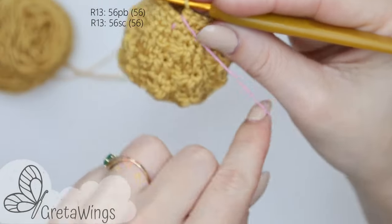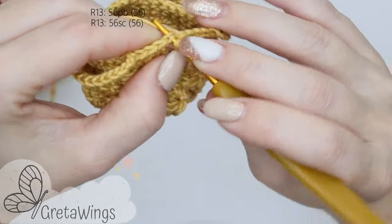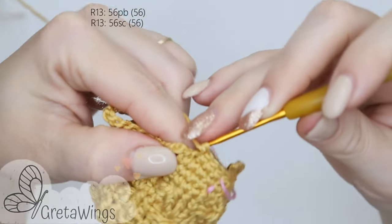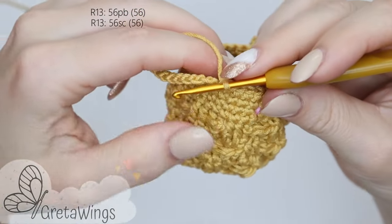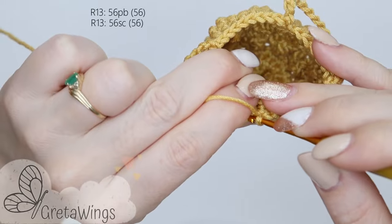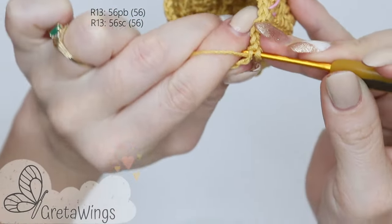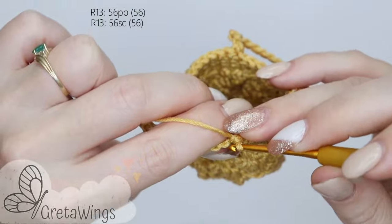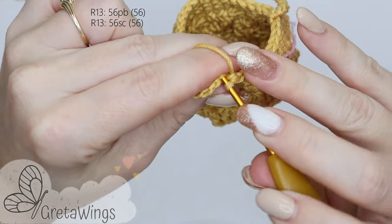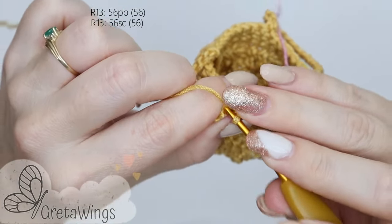On round 13, the last round, we will make 56 single crochet. 1, 2, 3, 4, 5 — and from single crochet number 6 we will start working into the chains, taking the back loop, but you can take the loop that you prefer — it's just a detail. I prefer it because you can see the chain in the back at the same time. Continue doing single crochet all round — sometimes on single crochet stitches and sometimes on the chains — 56 in total.